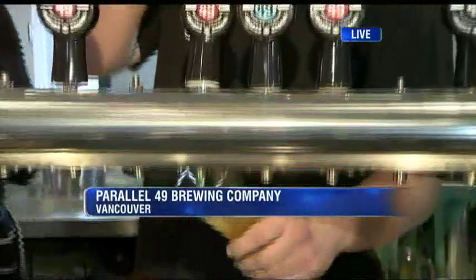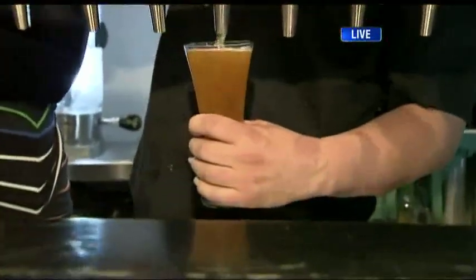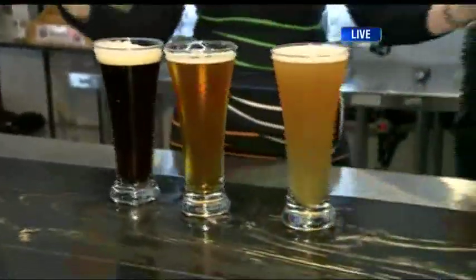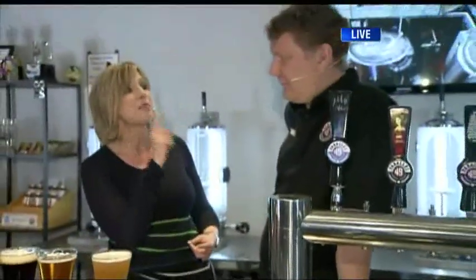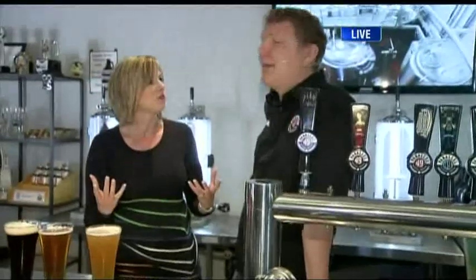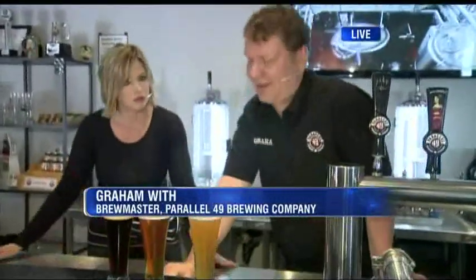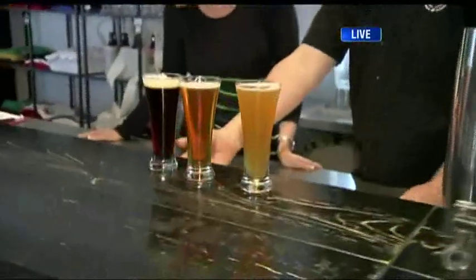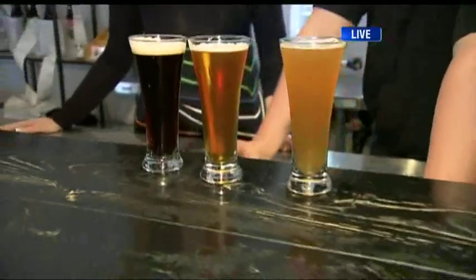Here at Parallel 49 Brewing Company, we've been here with Brewmaster Graham all morning long. This is our new beer called Banana Hammock. People are wondering how do I know what style of beer to go for? You can see from these three beers we have, the colour is a good indicator of what beer you're drinking. The darker the beer, you get more of a roasted chocolate, coffee kind of flavour.